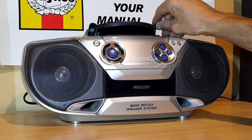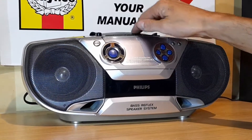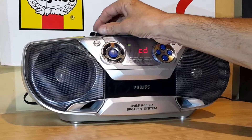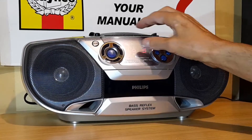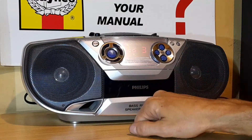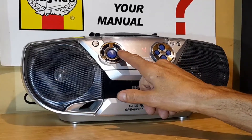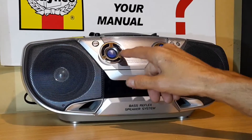I was told the CD player does not work on this one — it's just a bit temperamental. But the CD player does work.